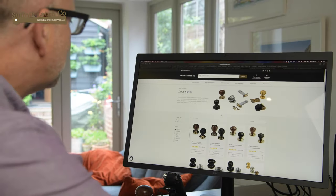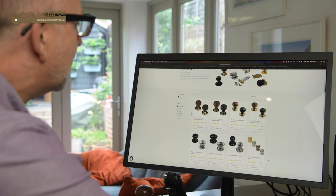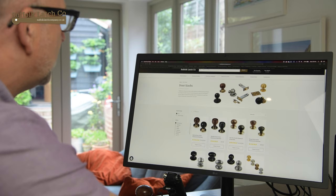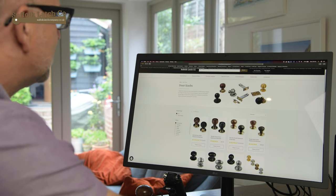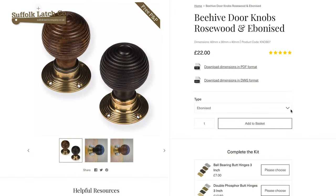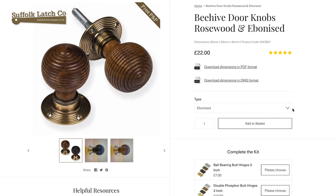So let's head over to the screen. All these doorknobs in here, on these first two rows, will have exactly the same configuration, so what applies here will apply across the range. For example, we're going to go with the Beehive doorknobs in Ebonized and Rosewood. Click on that and your first option here is to choose between Rosewood or Ebonized.